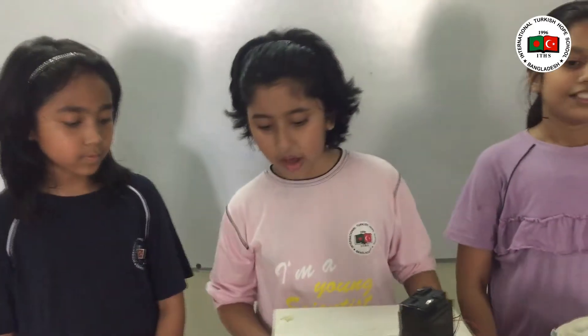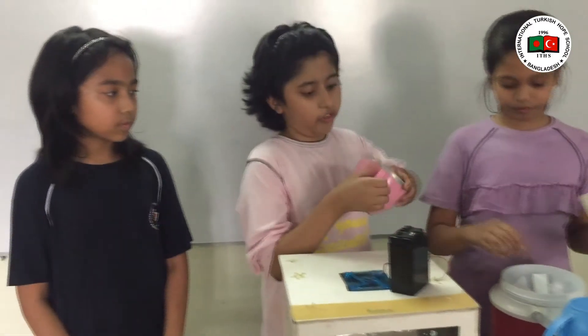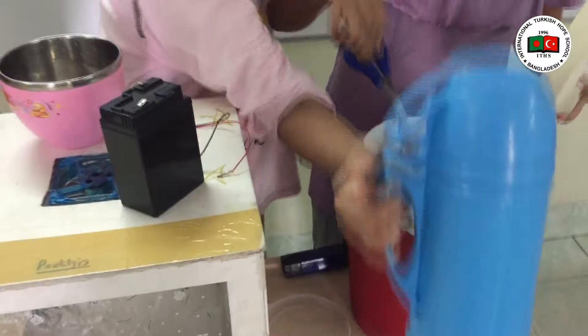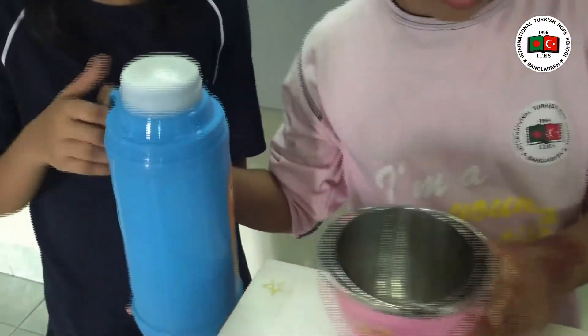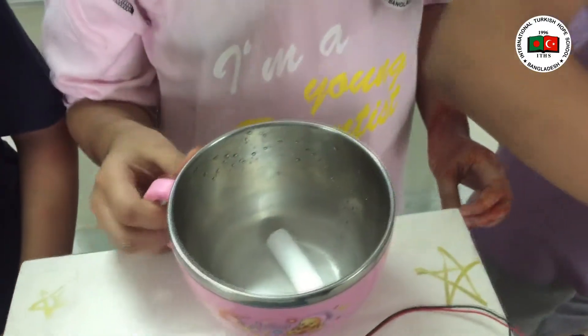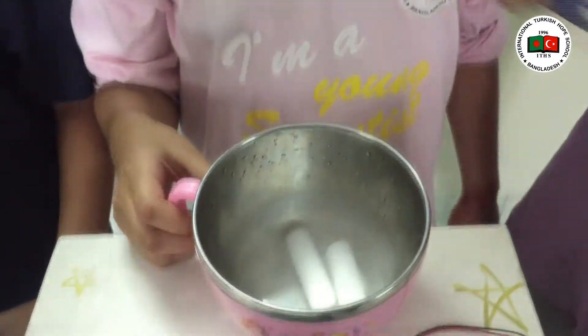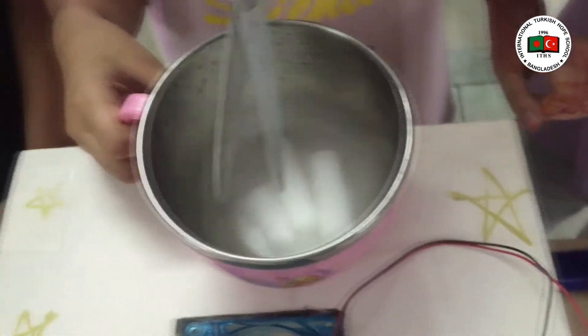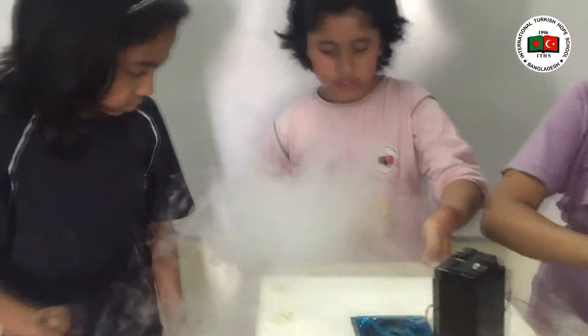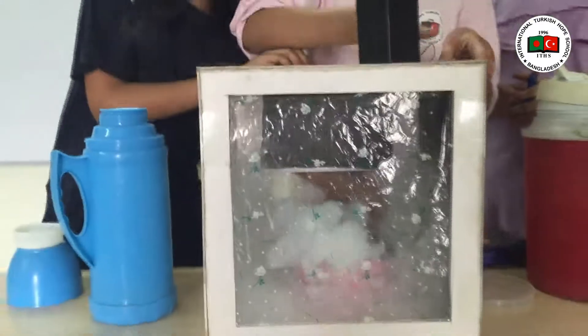Now my friend Irina is going to tell about the process. Hello everyone. I am going to tell you the process. As you can see we have a cardboard box. Now first we are going to take the steel bowl, put some dry ice. First we need to put some dry ice over here, and some hot water. Then we need to put it inside the cardboard box and turn on the fan.